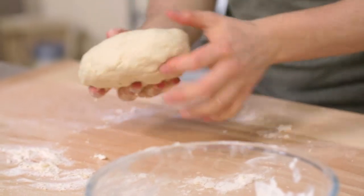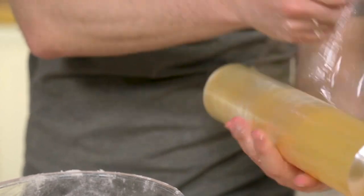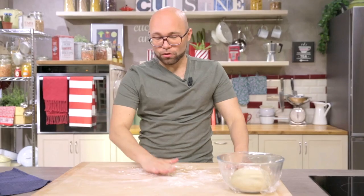I'll shape it into a loaf and put it back in the bowl, then cover it with cling film. The dough needs to rest for at least an hour, up to a maximum of 12, but obviously I had already prepared it. Here's how it looks — nice and smooth.